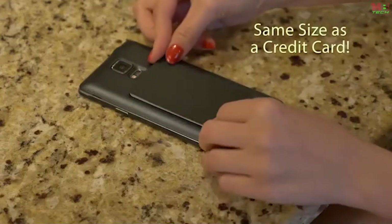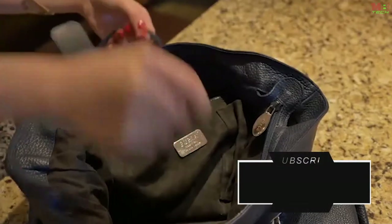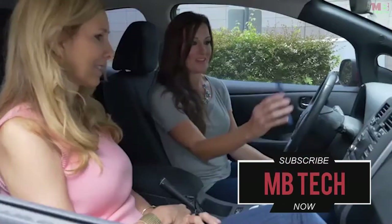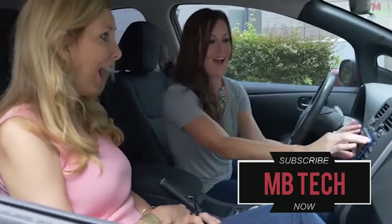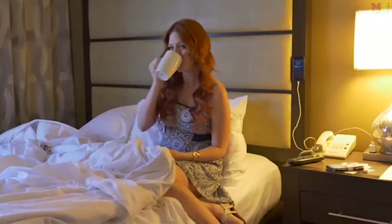The ultra-slim profile of Nano Hold doesn't change the size of your phone, so it will still fit in your pocket or the side pockets of your purse. Nano Hold — the nano suction for your mobile device that will make the people in your life smile. Simple and easy to use for your smartphone and tablet. Get your Nano Hold today.